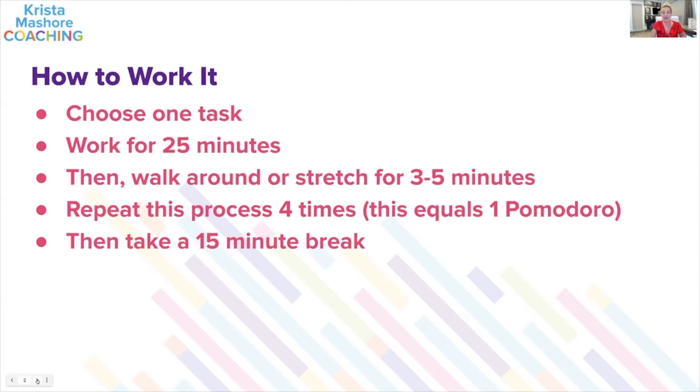Do you have to take the 15-minute break? All the research and studies done around the Pomodoro Technique found that people who actually followed this technique and practice in this manner were way more productive, got way more done, and held themselves more accountable. So if you're having problems with productivity and getting things done, this is what you want to do.